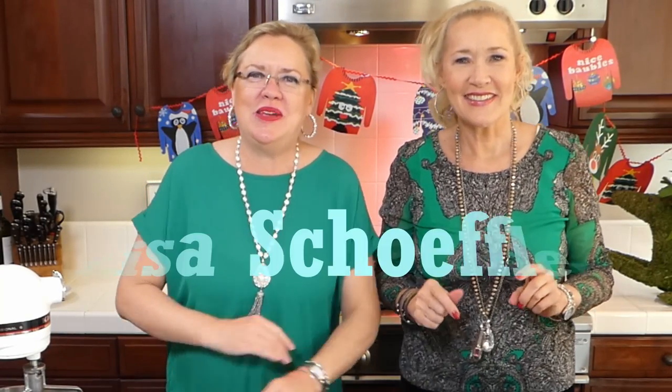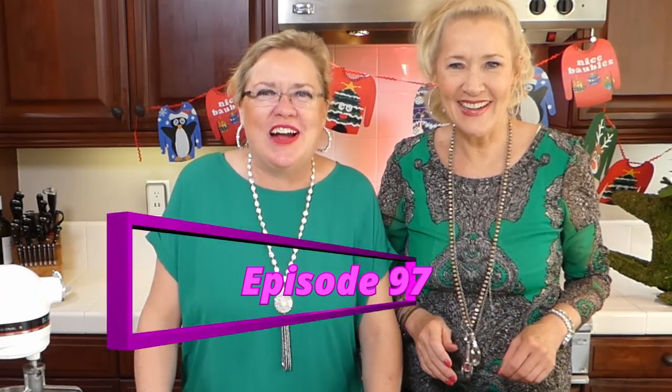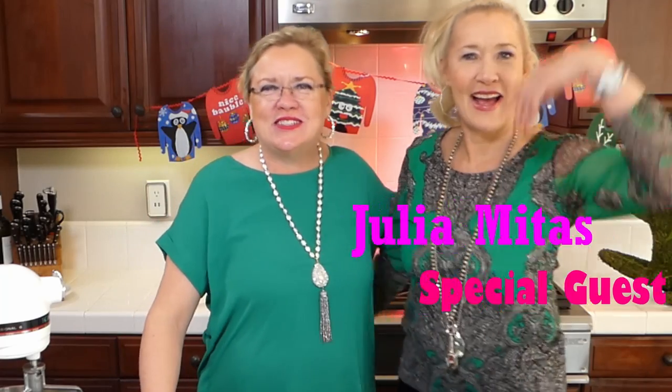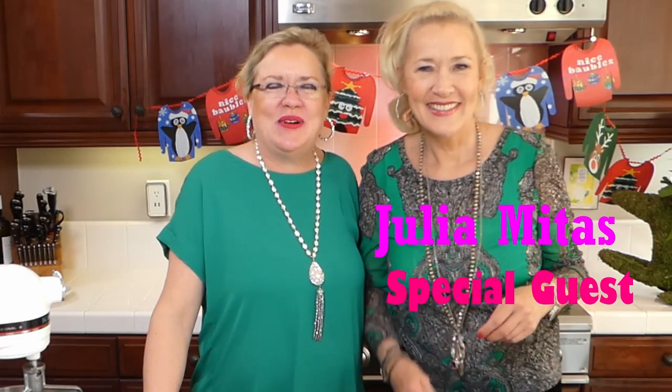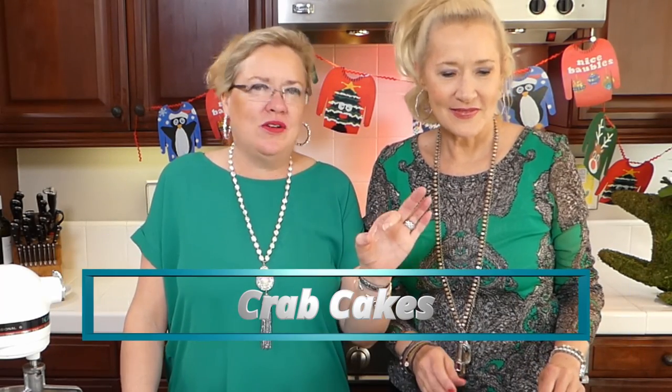Hello and welcome to Recipe of the Day! This is episode number 97 — we are on countdown to 100. My special guest today is my sister, visiting from Texas, so I have my assistant chef here. We have a couple of yummy things on deck: we're going to be making a peppermint sugar cookie and also a quick and easy appetizer — crab cakes — and we'll make them appetizer size.